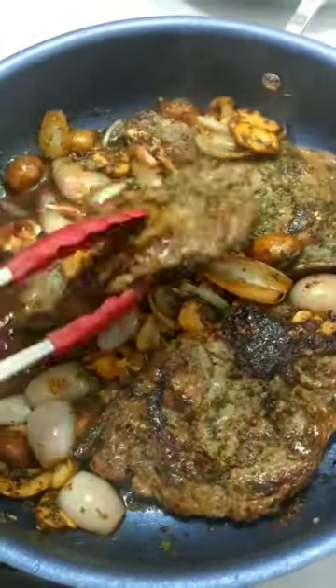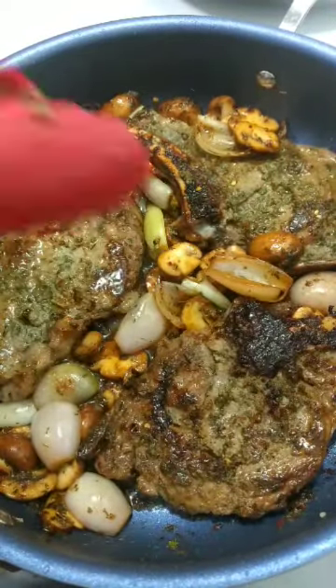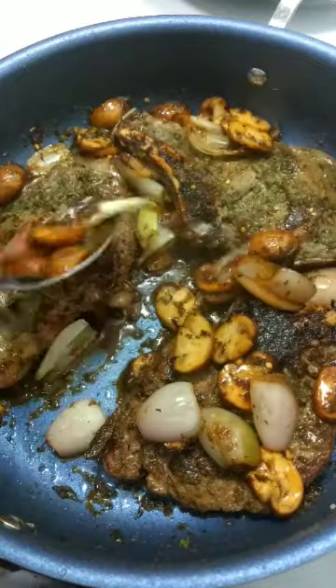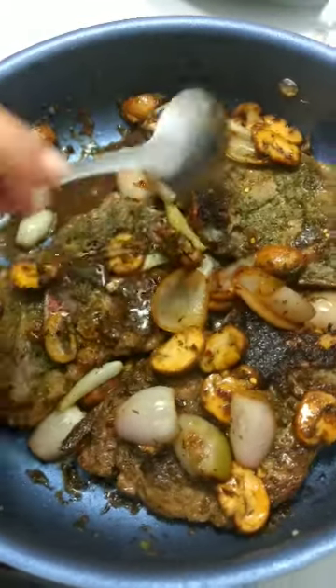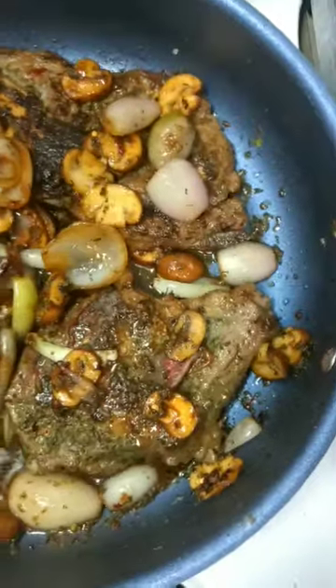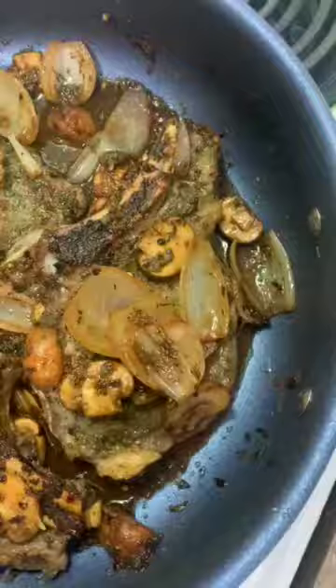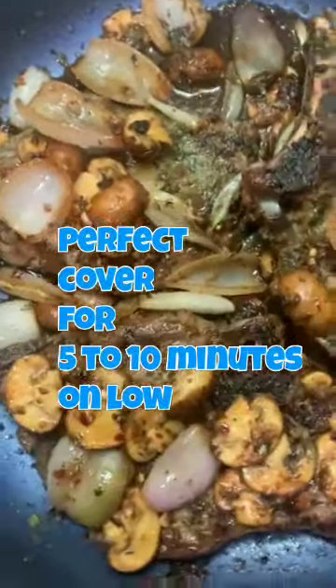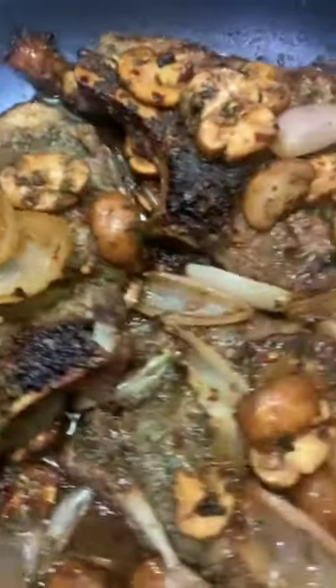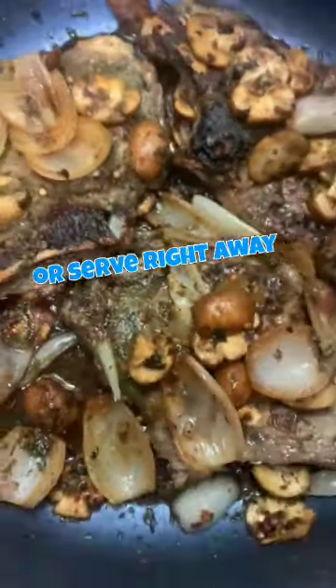Now we're adding in our seared veal chops, turning them, and we're going to cover this for five to ten minutes before serving. You can serve it with mashed potatoes or whatever side of your choice. You can serve it right away or just cover it and leave it on low until you're ready to serve.